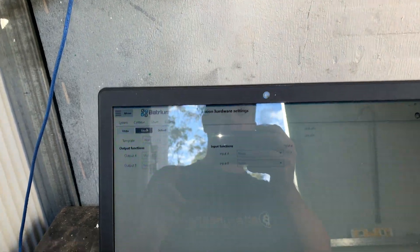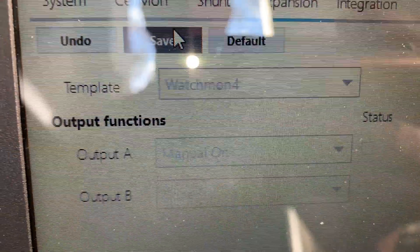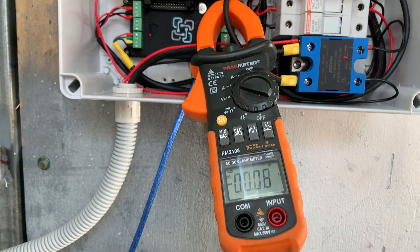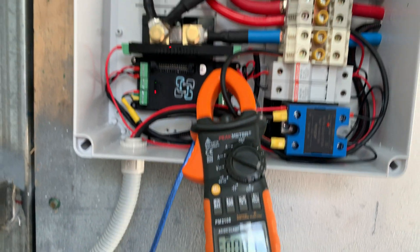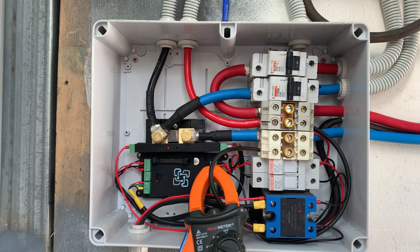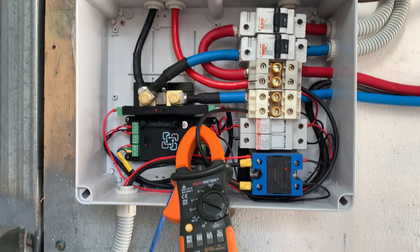Rightio friends, we've got manual on Watchmon 4, we've got almost no amps. Starting that out nice and carefully. That is all set up. It's a bit more of a mess than I'd like, but it's working.